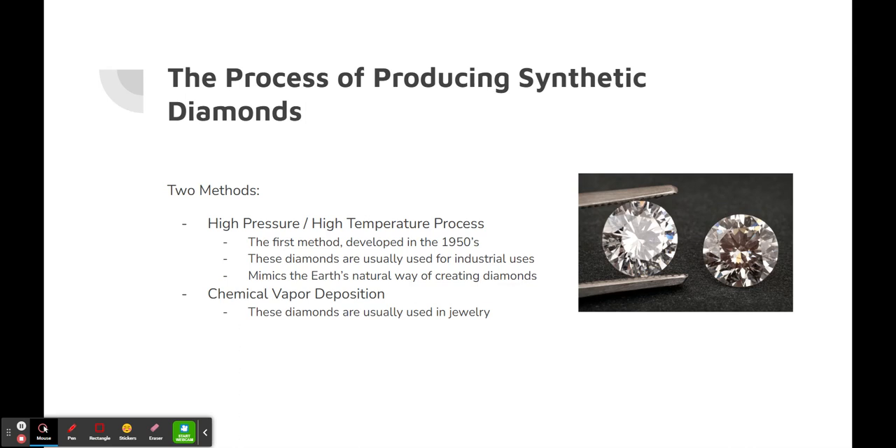The next method is chemical vapor deposition. These diamonds are usually used for jewelry purposes.